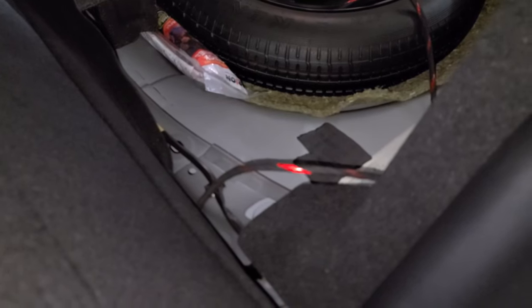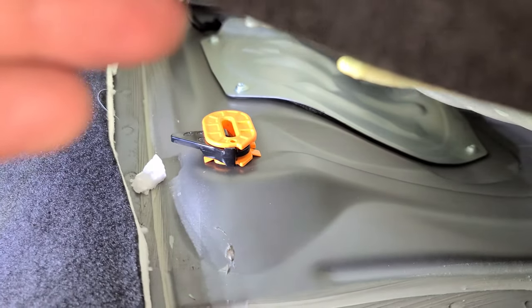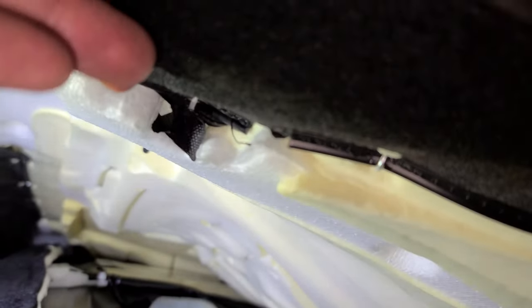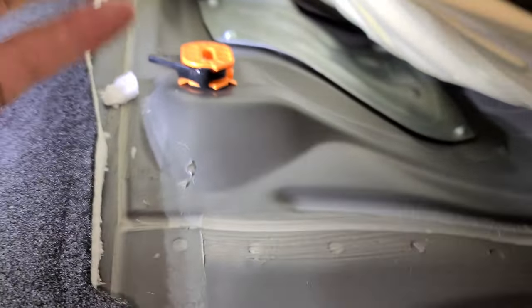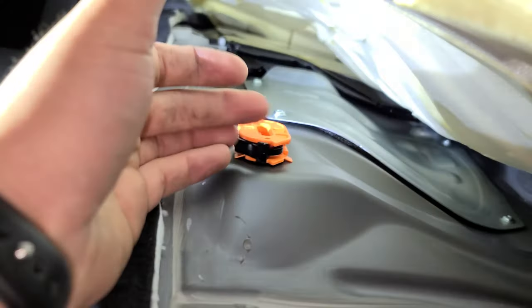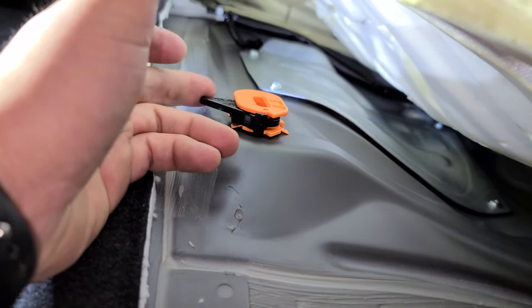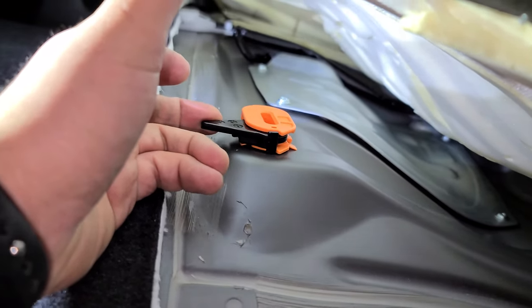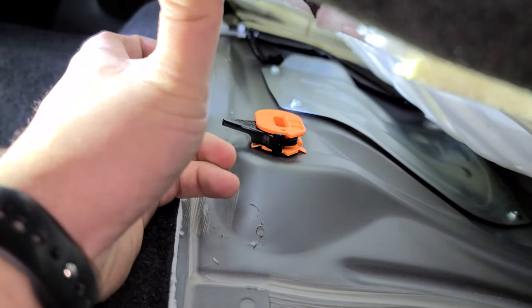I'm going to start the actual amp install. For reference, these latches are under the seat and they clip in right there. You can't just pull the seat up — you've got to turn these towards the outside of the door for them to release. They're quite tight, so be patient.